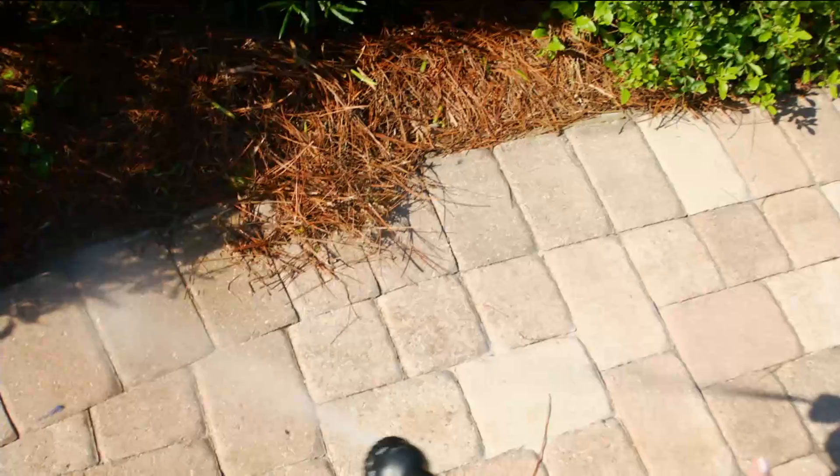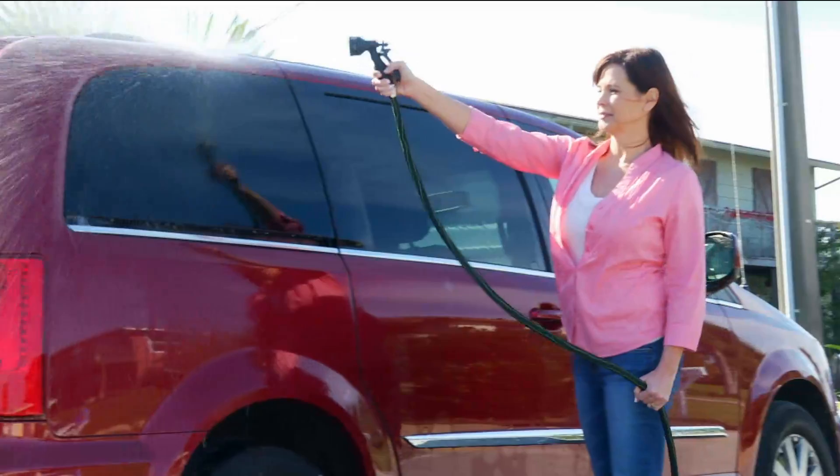This is 200 feet long. You can put them end to end, or you can put one in the front of the house and one in the back of the house.